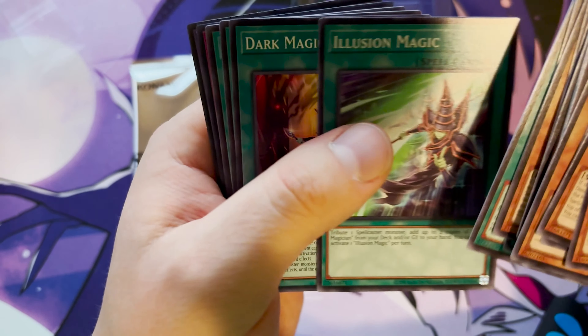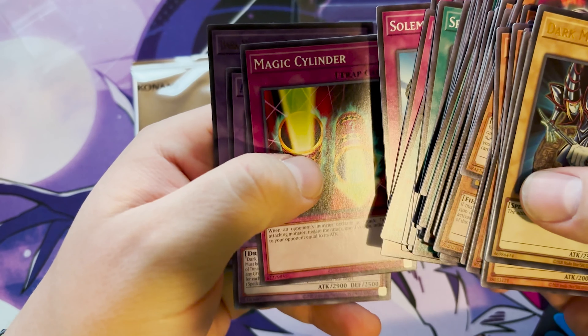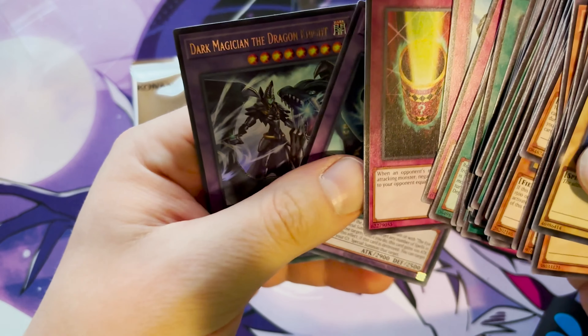Magicians Navigation, Magicians Combination, and Solemn Judgment — when a monster would be summoned or a spell or trap card is activated, pay half your life points and negate the summon or activation of that card, and if you do, destroy that card. Such a classic. And that covers the cards.